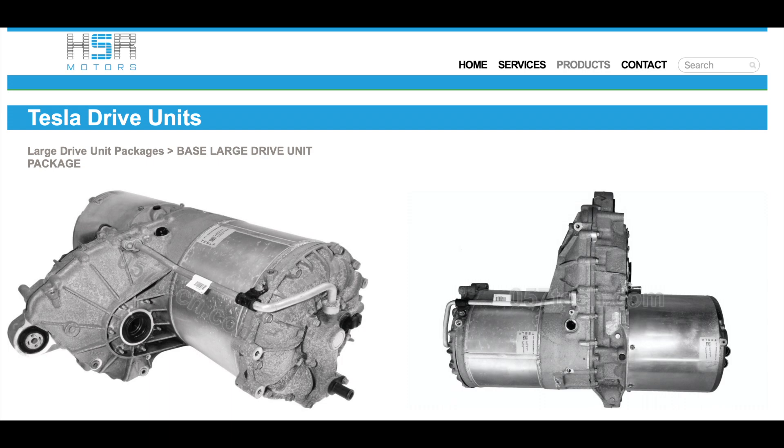The first component we have here is a Tesla motor from a Model S. There are a number of companies in the US and overseas making drive unit packages that have integrated controllers. The one I chose was HSR Motorsports on the East Coast. Since we're on the East Coast, I figured shipping would be more affordable than getting one from the West Coast.